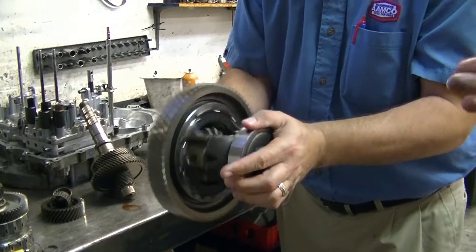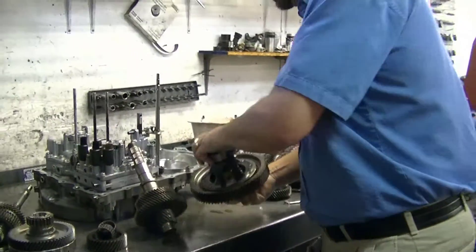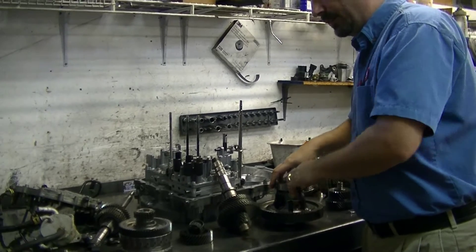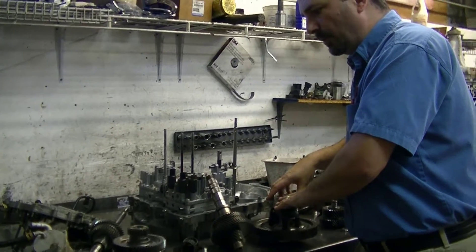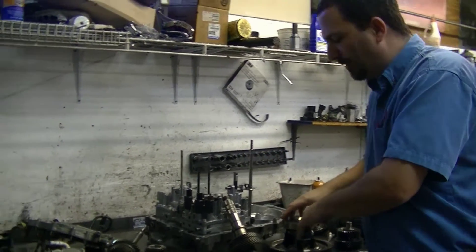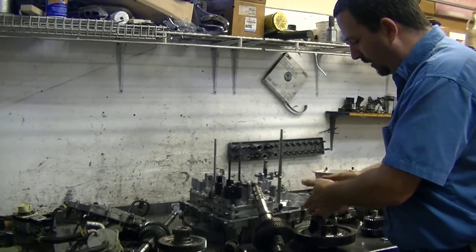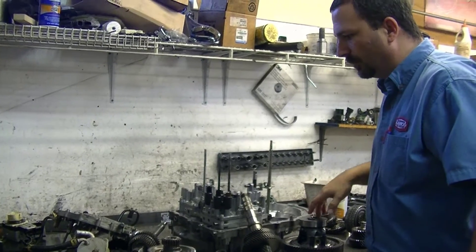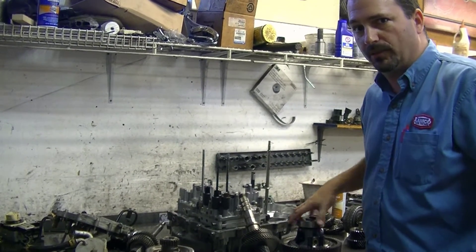So this one is going to be based on mileage, getting a rebuild with the proper update so that it doesn't have to come back out in a short period of time. New bearings and soft parts, and it'll be a solid build, and we're going to go back into service.